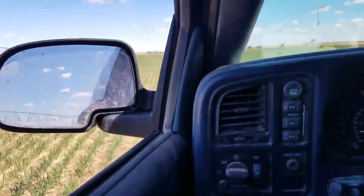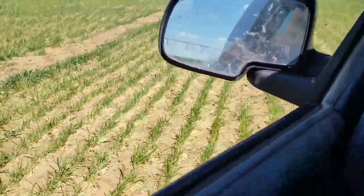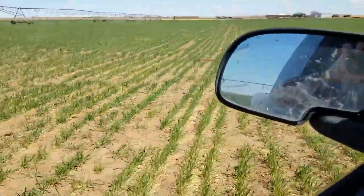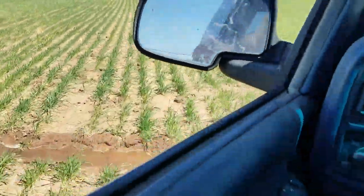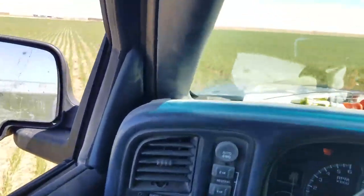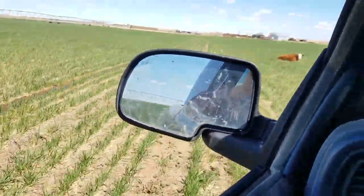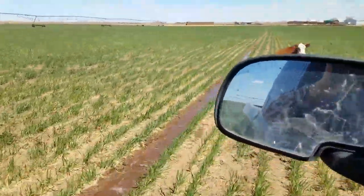We'll go check my calf. We can turn calves out onto this circle anytime, but we'll probably start turning them out in the next week or so. There's quite a bit of water running around here — let's see how many holes I can make. This is a chronic calf.